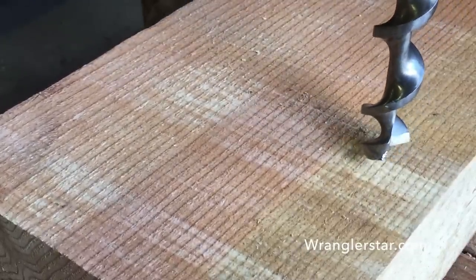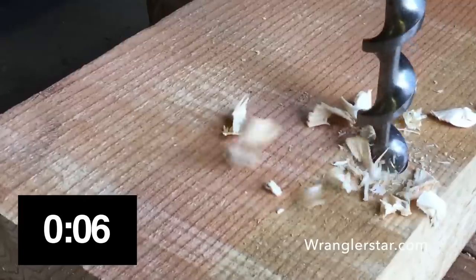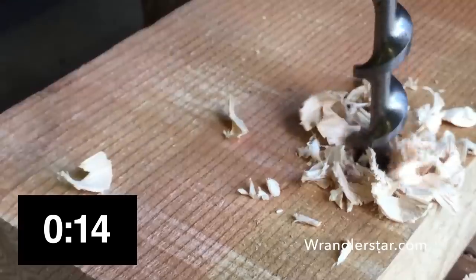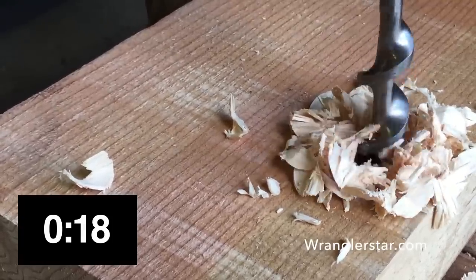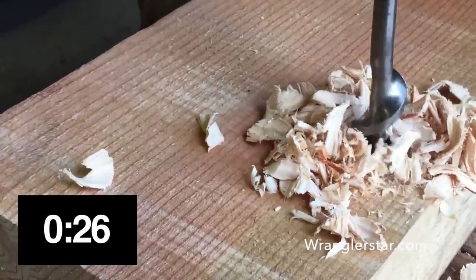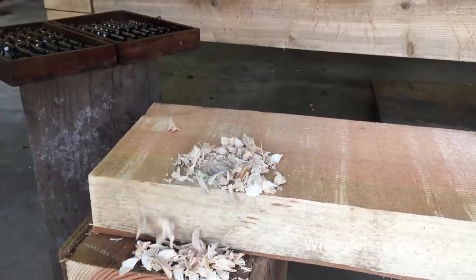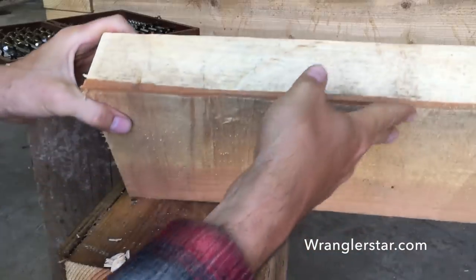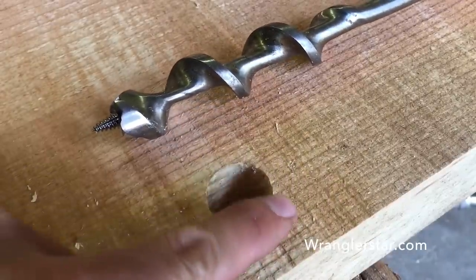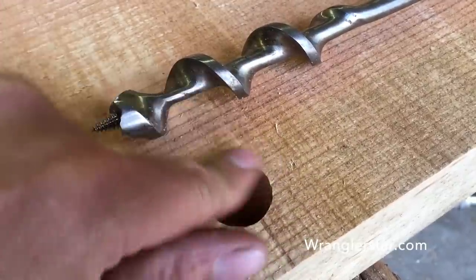On your mark, get set, go. There — you can feel it go through. If we flip it over, we can see we are indeed through. The hole is very clean, super precise, no tear out at all. A really nice, clean one inch hole.